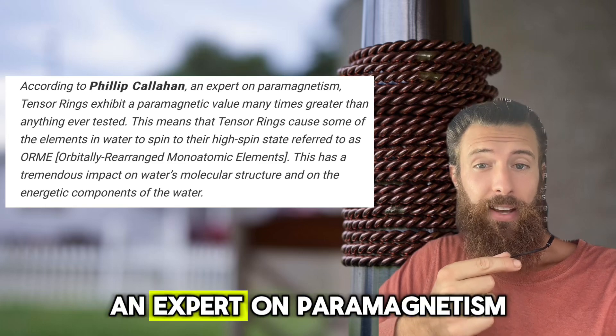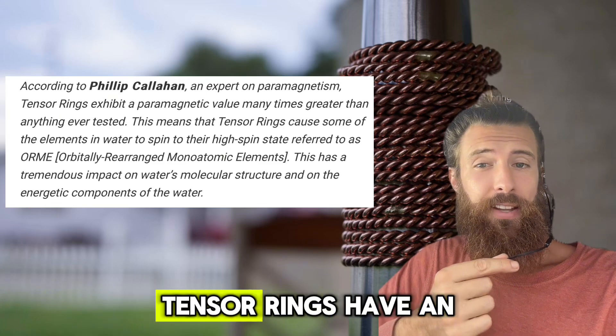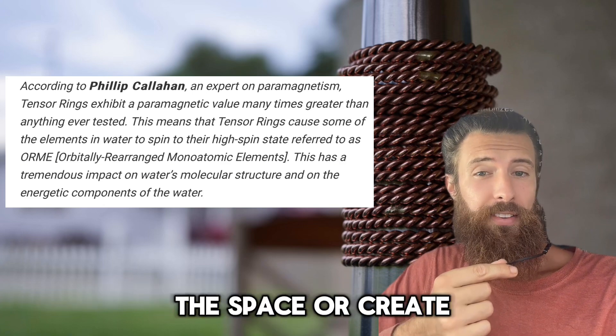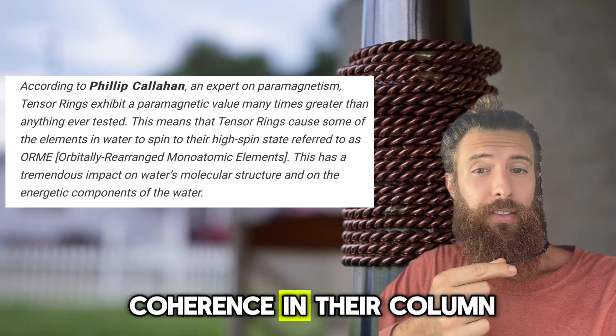According to Philip Callahan, an expert on paramagnetism, tensor rings have an astonishingly high paramagnetic value. They tend to organize the space or create coherence in their column.